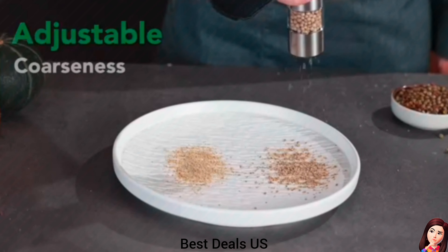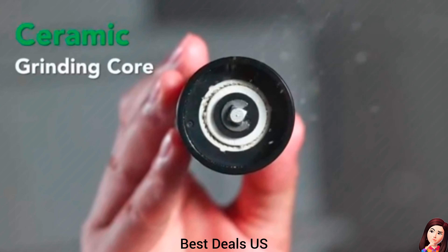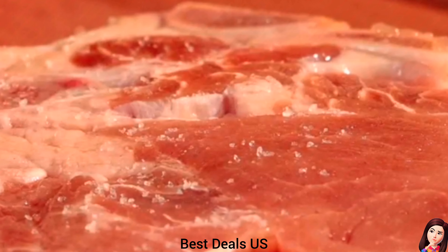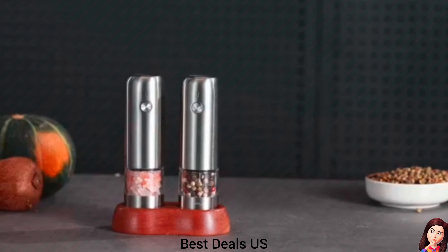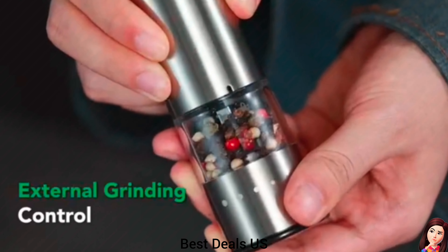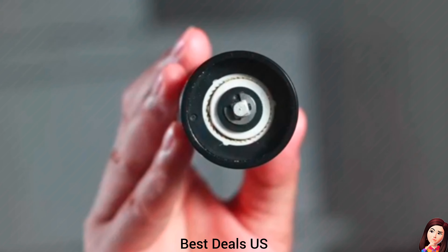Electric Salt and Pepper Grinder Set. Comes with a stylish walnut base and two dust covers, keeping your kitchen neat. Praised by chefs, it's an essential innovation for families. Type-C charging and lithium batteries ensure lasting performance with each charge. Product link is given in the eighteenth link.